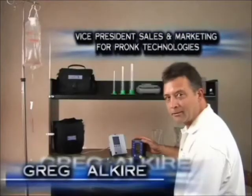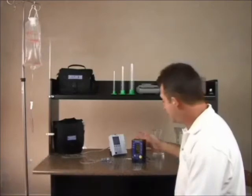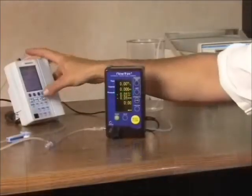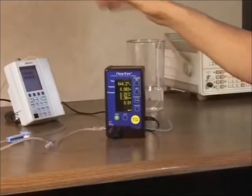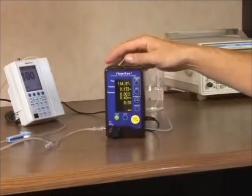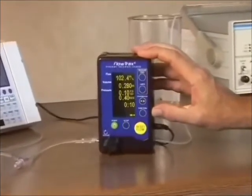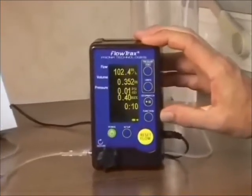Hi, I'm Greg Alcare with Pronk Technologies, and I'd like to introduce you to the Flowtrax IV Pump Analyzer. The Flowtrax IV Pump Analyzer is capable of measuring flow and volume from the IV pump with 1% accuracy, from 1 milliliter per hour to 1,000 milliliters per hour.